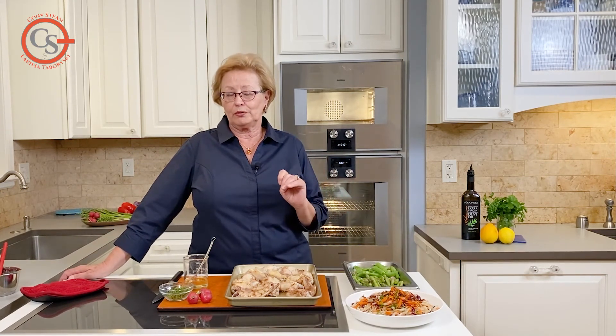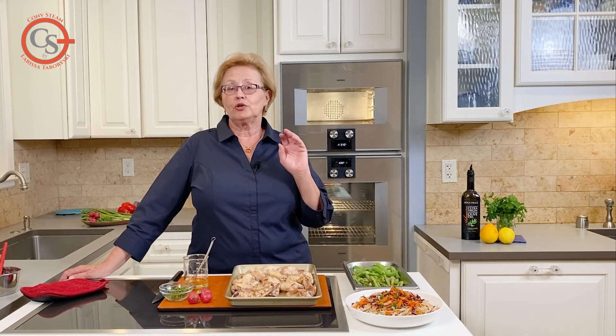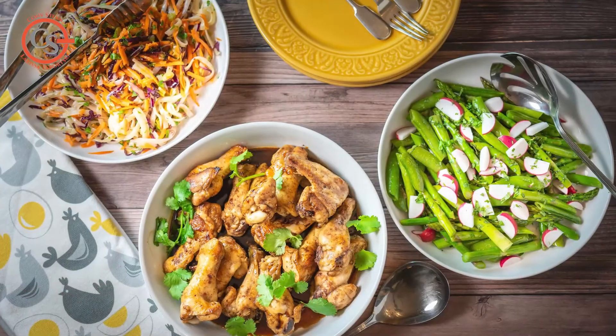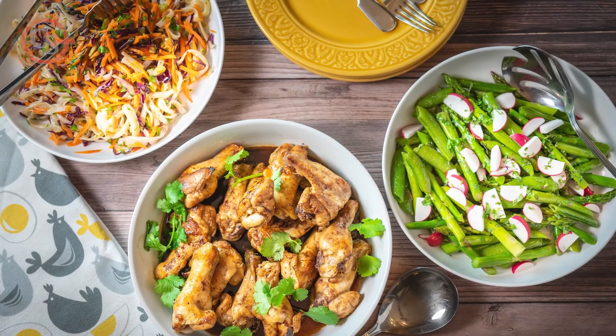Remember one really important feature: never broil with the door open, and the broiler only requires a five-minute preheat time. Okay, so here we go — let's get these broiling.